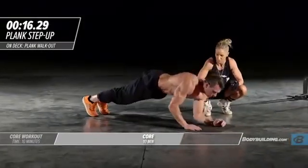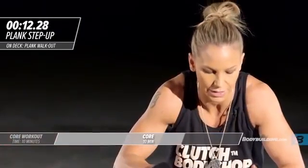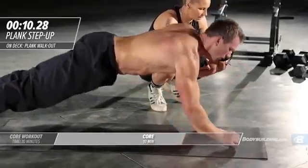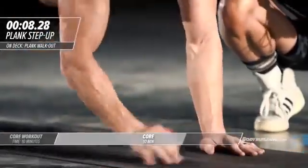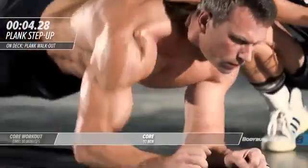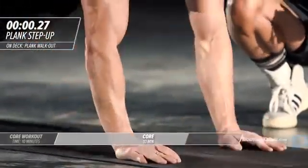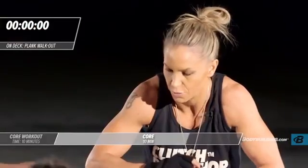Michael's flipping back around — nice transition. He's going to try and get 10 on this side and then move right onto the other side. Five seconds left — five four three two one. Right into a plank walkout.